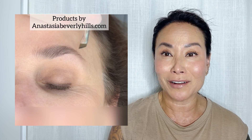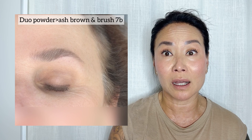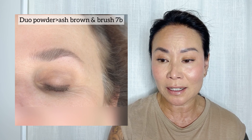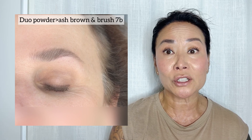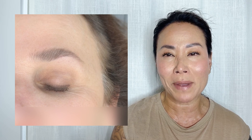You can use a pencil or a powder — I'm showing you with a powder here. I'm using all Anastasia Beverly Hills products: the Ash Brown dual powder with the 7B brush. This one already looks good. It has a little bit more balance because that middle area is filled in.